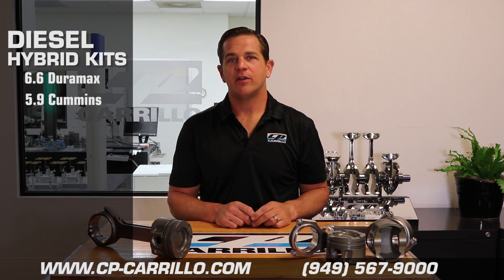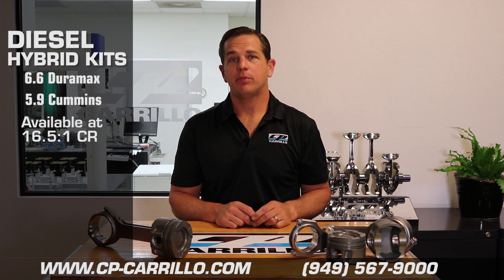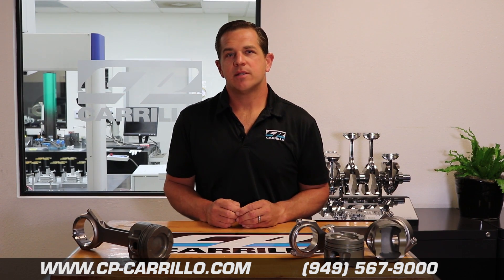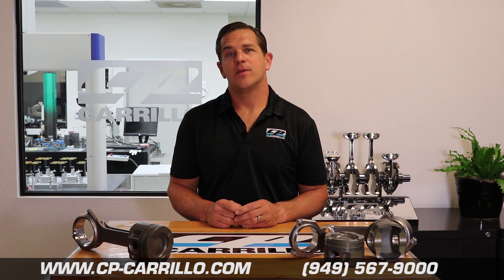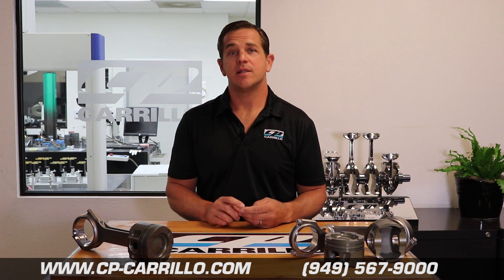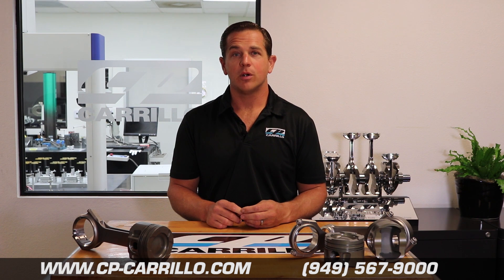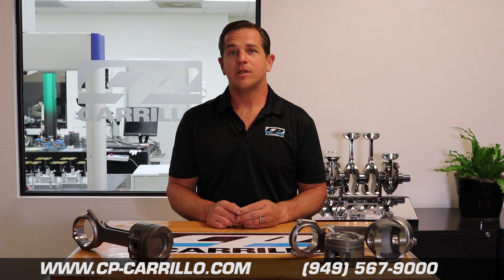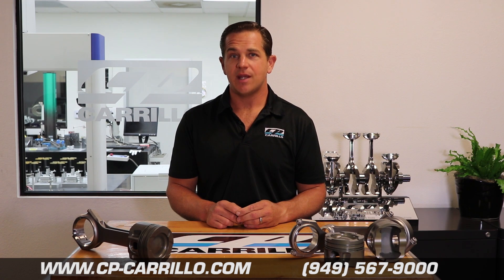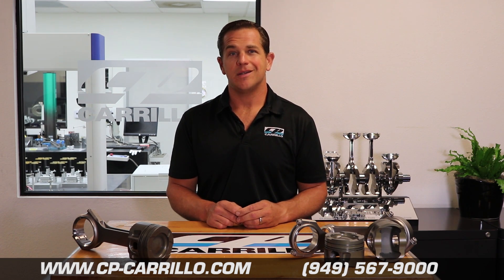Both hybrid kits are available at 16.5 to 1 compression ratio and a 20 thousandths overbore. The diesel hybrid kits are our first for the diesel high performance aftermarket, and that's what makes CP Carrillo unique. We're able to design a piston and connecting rod combination that works together — each hybrid kit specifically designed for a Duramax or Cummins racing application. The only one in the industry.